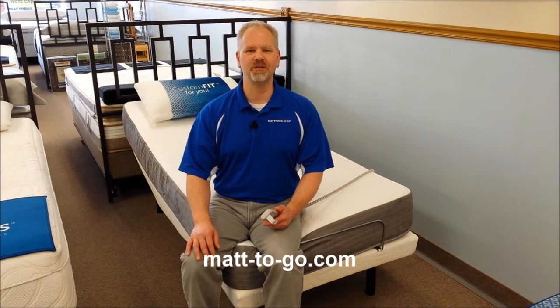We ship these all over the country, and even with the shipping fees we have some of the lowest prices in the nation, and then of course our brick and mortar location here in Michigan. Most customers choose to pick these up and assemble them on their own for maximal savings. This is the Ryze Elevation Power Foundation.